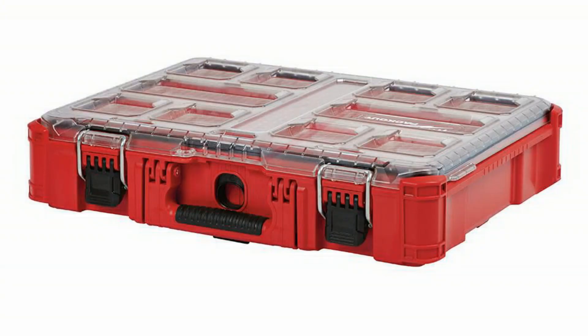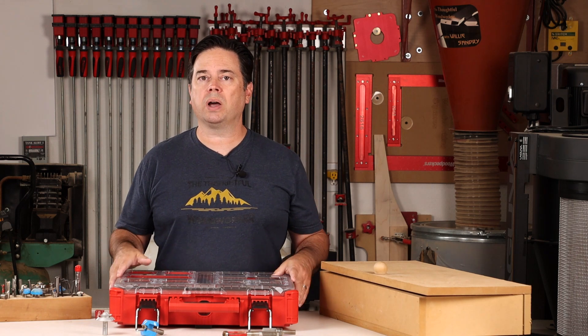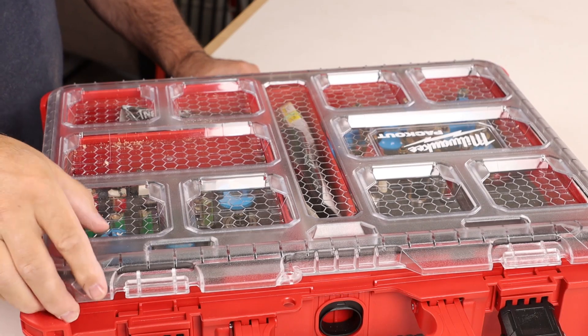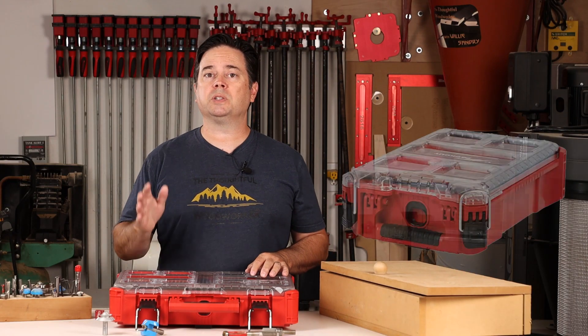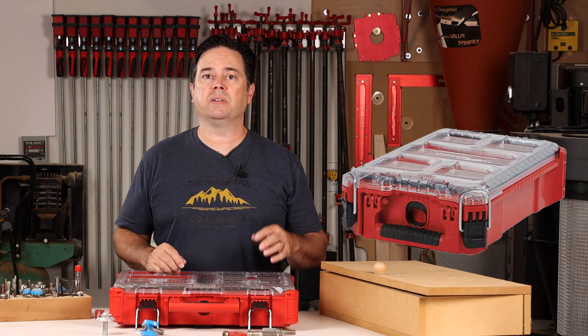What really works well for storing large quantities of bits are these tool containers. This one happens to be a Milwaukee Packout container, and it's 20 by 15 inches and 4.5 inches deep. They also have another smaller version that's a little less than half the size, but that same depth. That might work well for smaller router bit collections, or if you want to store these containers inside of a drawer.